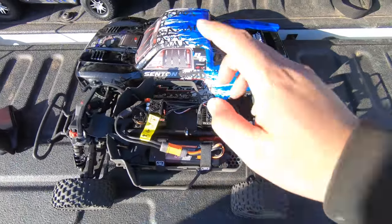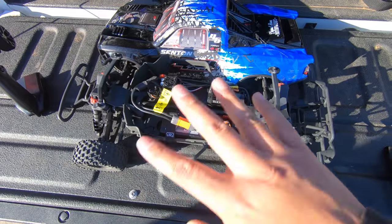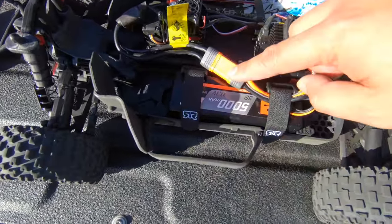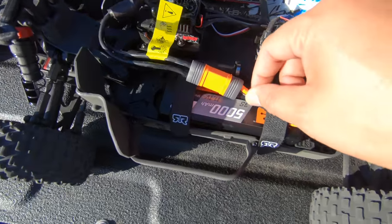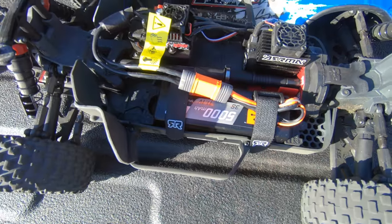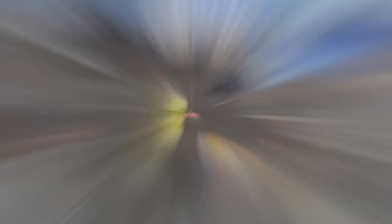All right, so the first run is going to be with the Senton 4x4 — we'll do about three speed runs. The battery is fresh right now, this is the 5000 3S Spektrum battery, so this will be the first one on speed runs.